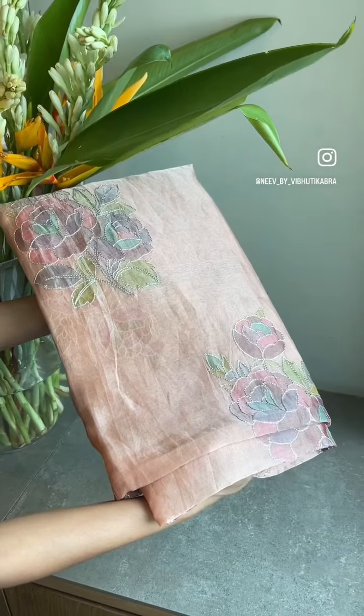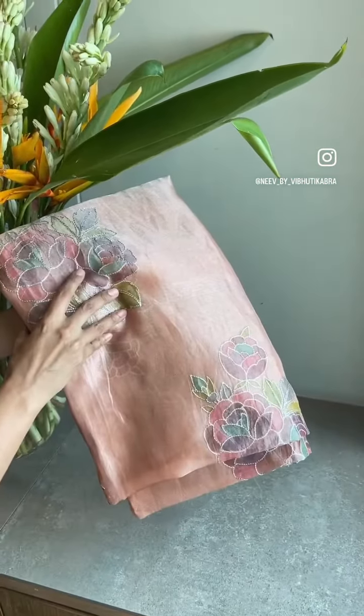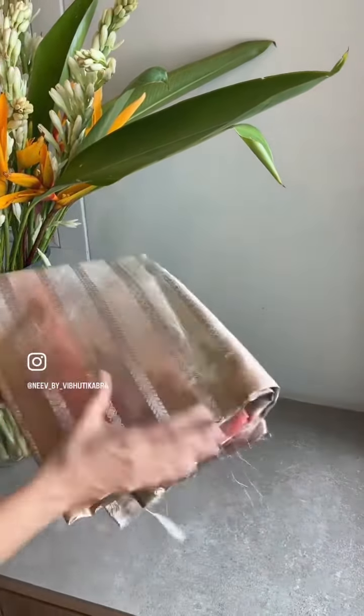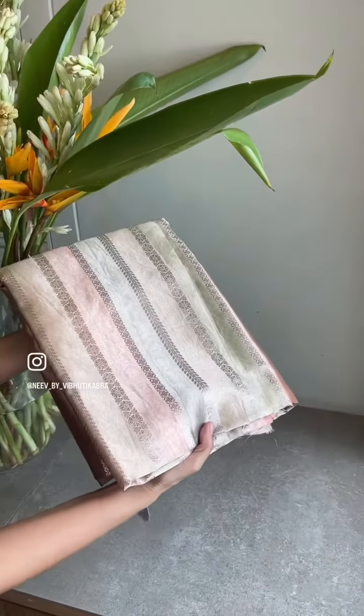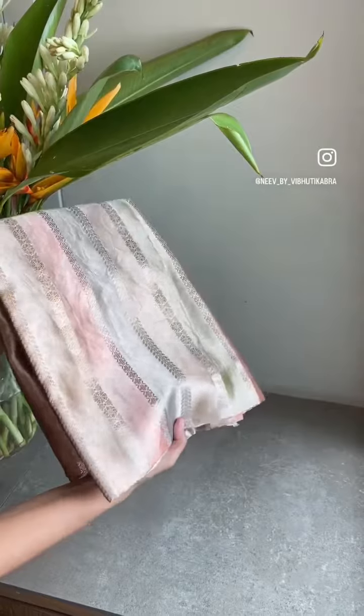We are going to talk about it very quickly. This one has a special dye and an embroidery in a tissue base. Different kinds of looks — now you can go for a full tissue look, because frankly if you ask me, there is nothing which will match the beauty of this.